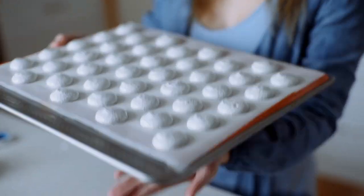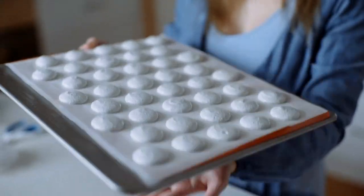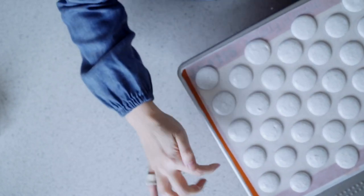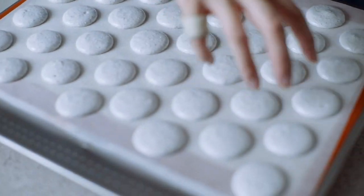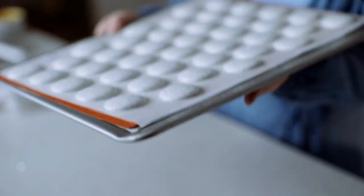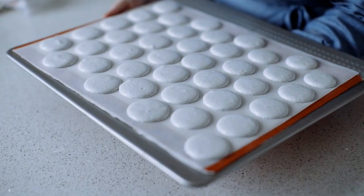Immediately tap them. Can you see the difference? These are smaller, these are spreading out. So I twist and do the other side.